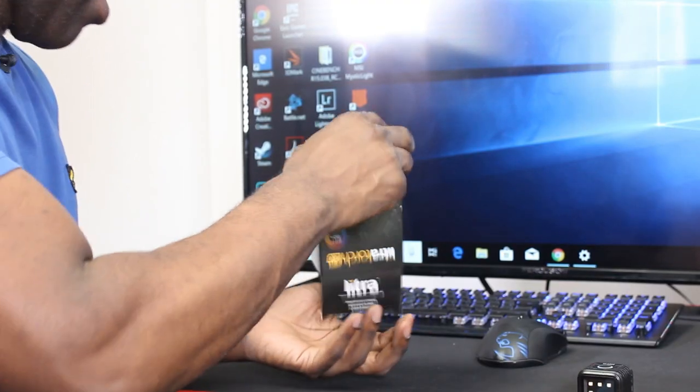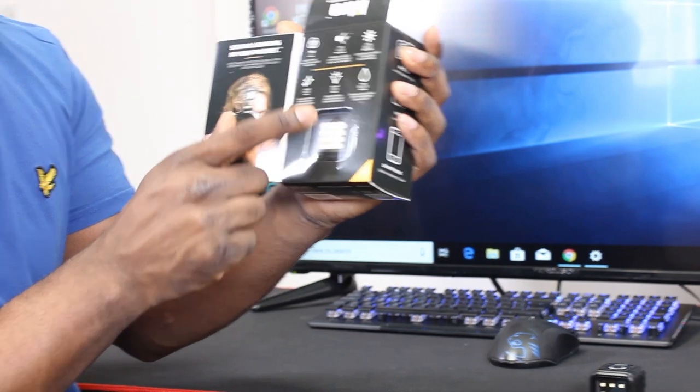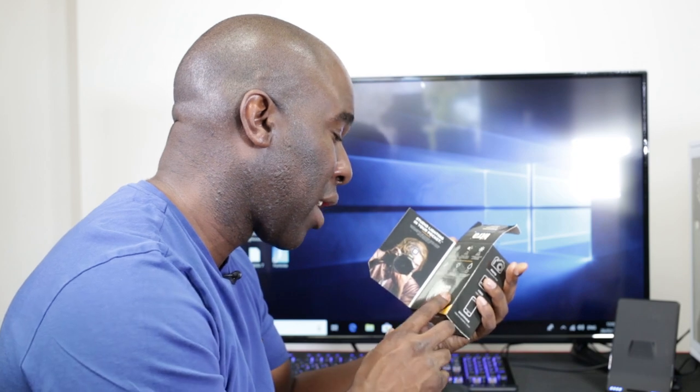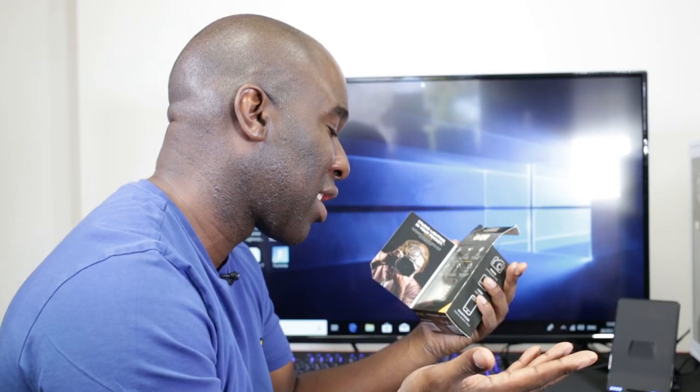In the box, this is what you get, and the packaging looks nice as well. You've got the light in there and all that sort of stuff. This is waterproof as well — you can't go deep sea diving but it goes to 20 metres. That's pretty deep — 20 metres.